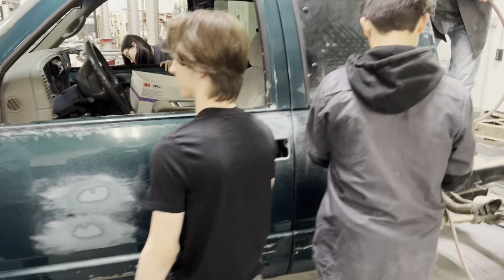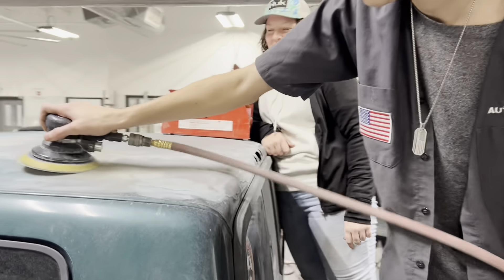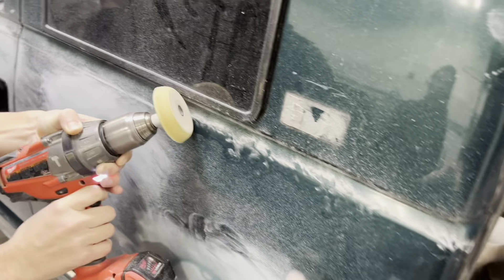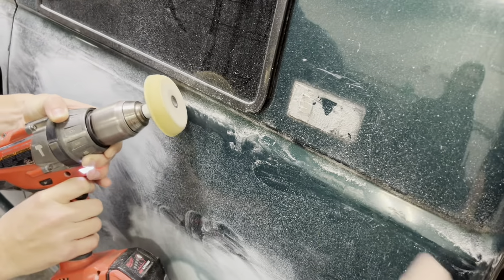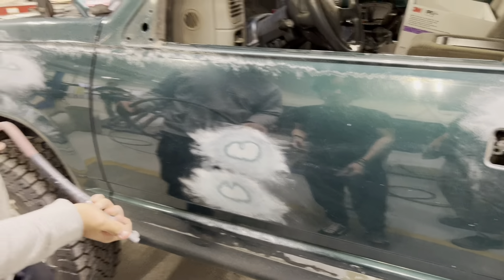What I like best is those wheels. He's using the eraser wheel to get the stripes off — while you're here, get that off this.